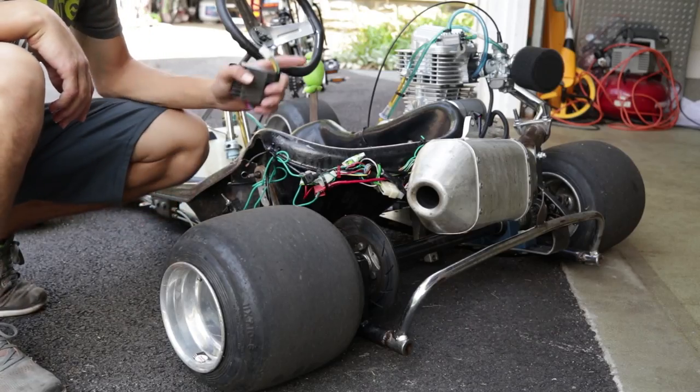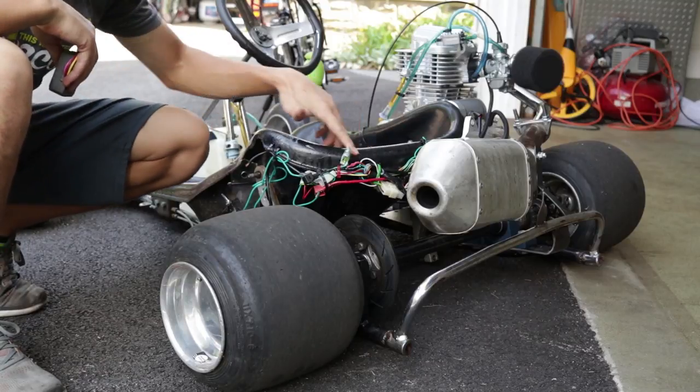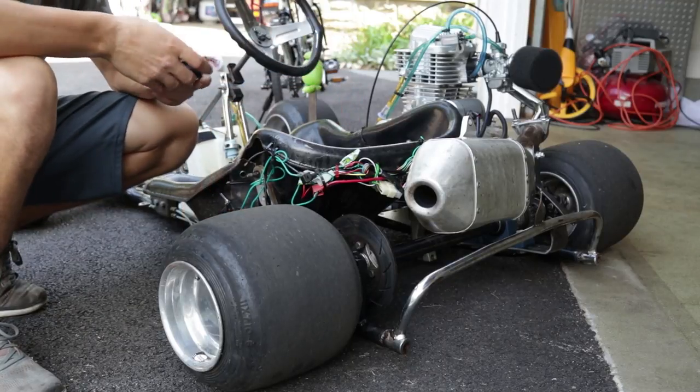What's up guys, today I'm going to be working on the stick shift go-kart. We're going to be cleaning up all the wiring, mounting the battery a little bit better, just making the whole thing less sketchy — because right now it's pretty sketchy.